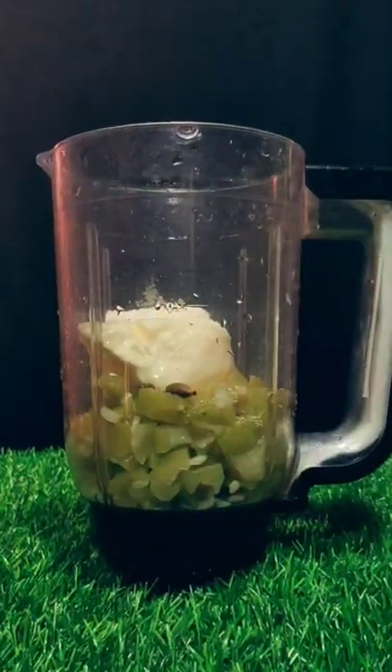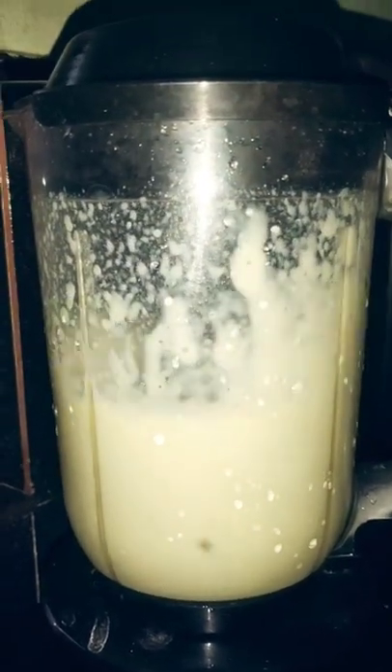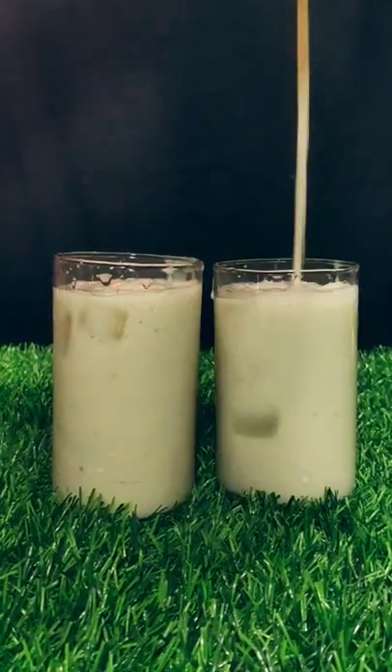I put a cup of water in a bowl. Then the next cup of water, I put a cup of water in two cups. Now put a glass of ice cube.